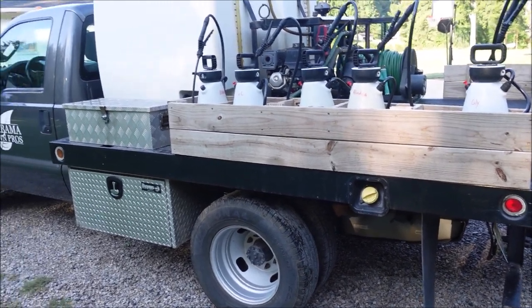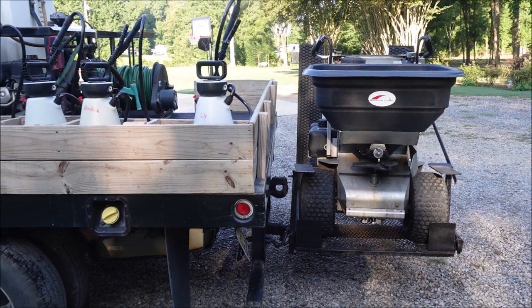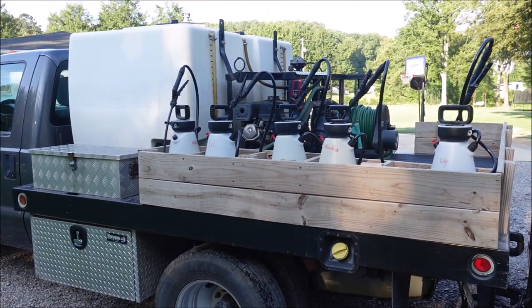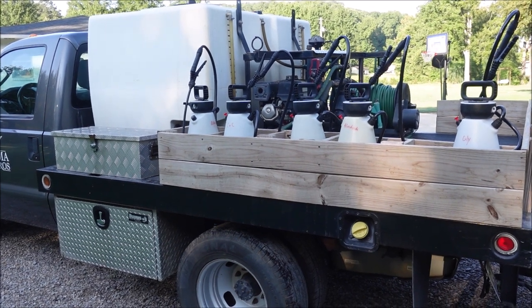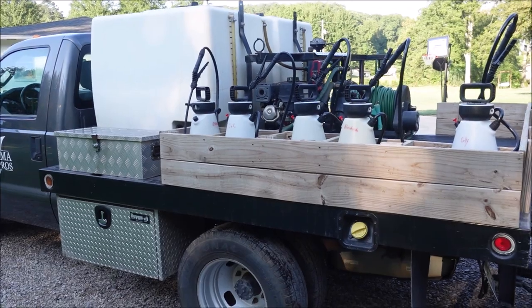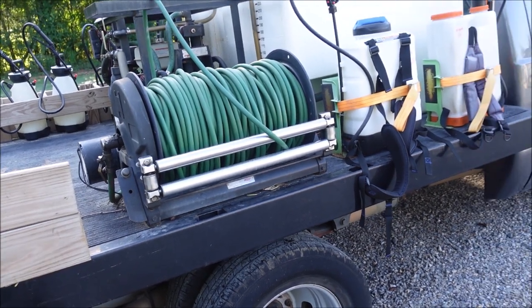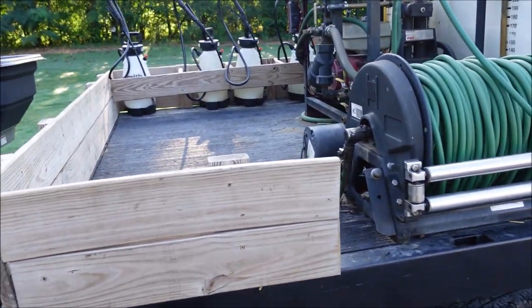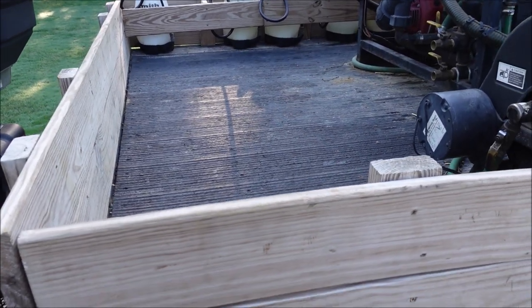I've got a ride-on spreader sprayer on the back, a 400-gallon split tank — about 300 gallons on the large side and 100 gallons on the small side. You can see the handheld sprayers, my electric reel, and two backpack sprayers. I personally love a flatbed because it gives you a lot of room to put a lot of fertilizer back there.